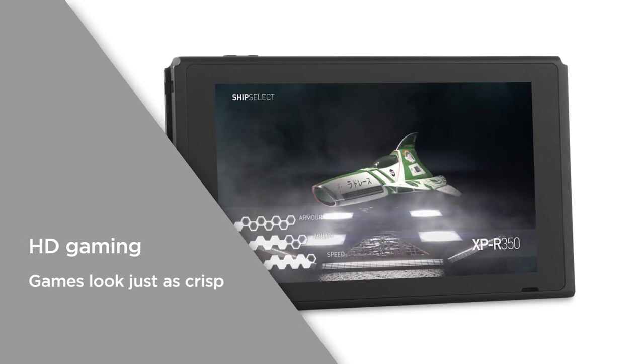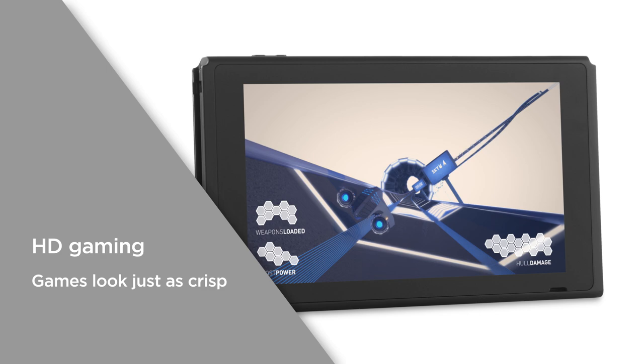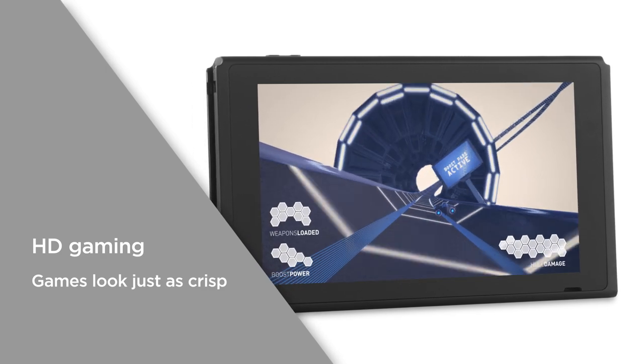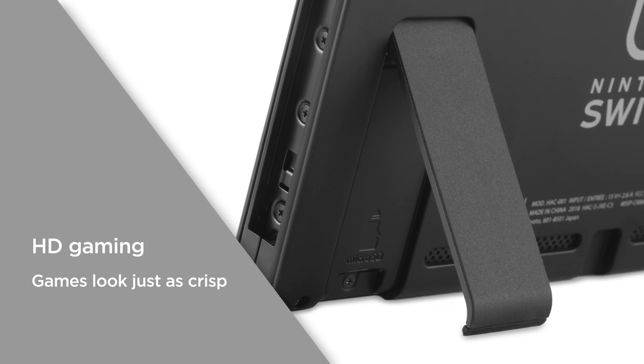You get HD gaming away from your TV thanks to the 6.2 inch HD display. Games look just as crisp and clear when you play via the Switch screen, with a stand on the back that lets you prop it up.